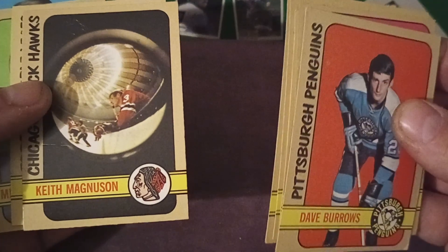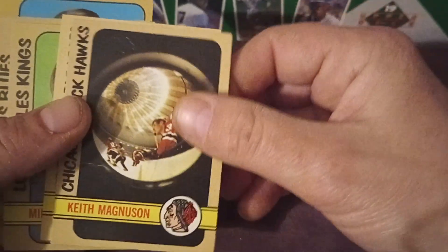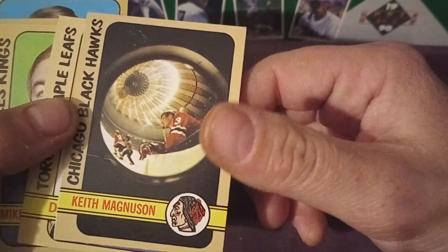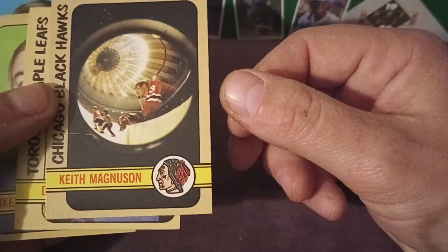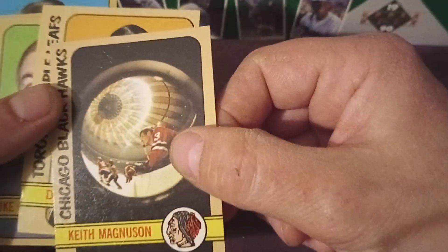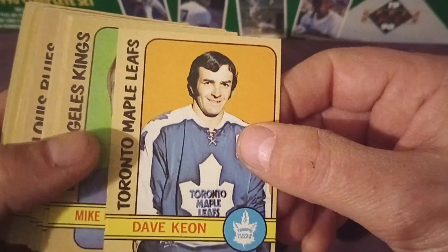This is such a cool card. I remember this card from when I was a kid. Now I certainly am not old enough to have bought these packs, but when I was collecting hockey in the mid-80s I somehow got a card of Keith Magnuson in really rough condition. But what a perspective for a hockey card — just really interesting. This one is rough condition as well, you can see the crease there, but this is such an interesting card based on what they were doing at the time.